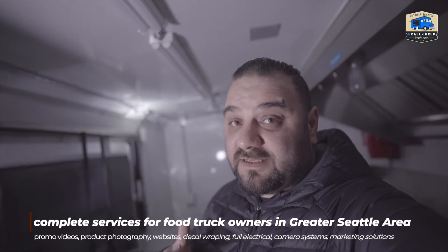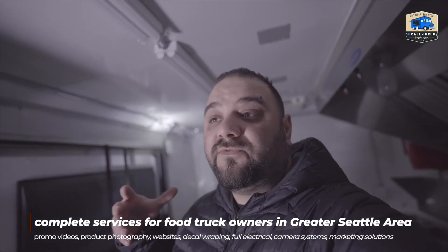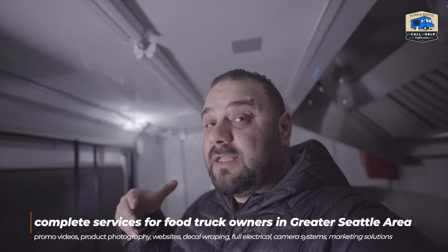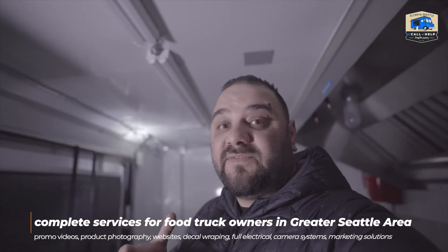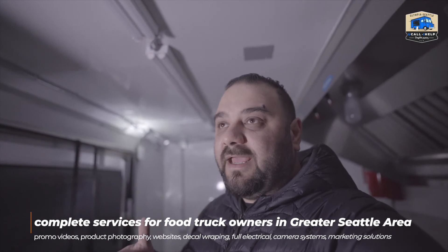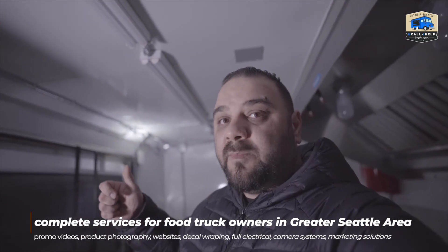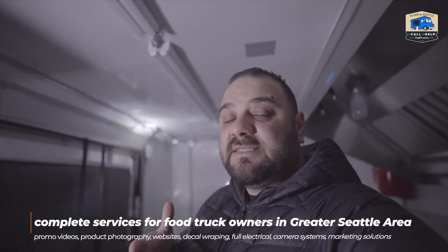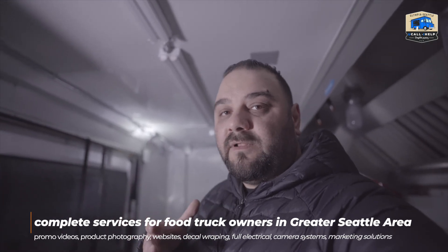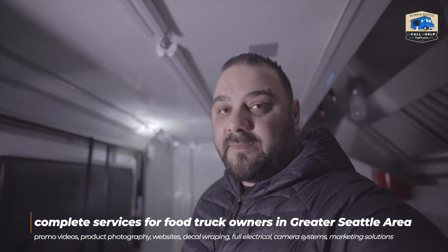I've been in many food trucks, so I have a good idea of how the electrical work is done and how trailers are maintained. If you've done something differently, use different methods or materials, I'd be very happy to hear about it. It's my first time doing this but it won't be my last, so any suggestions or improvements are helpful — and others can learn from your comments too. Thank you for watching.